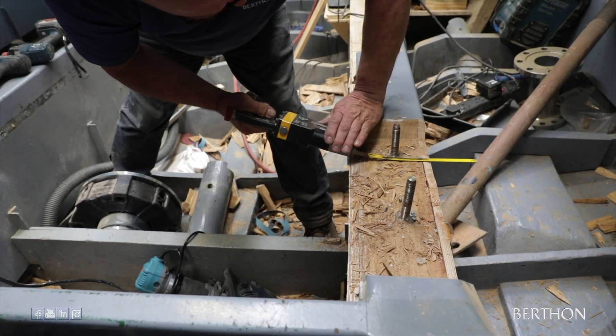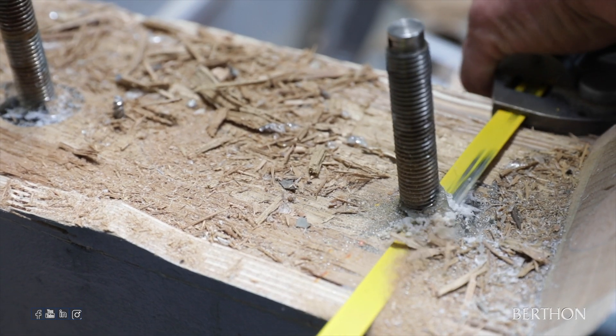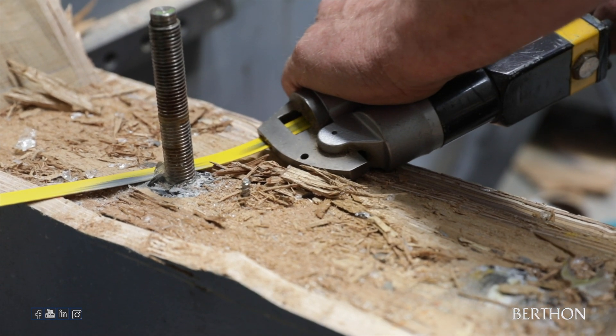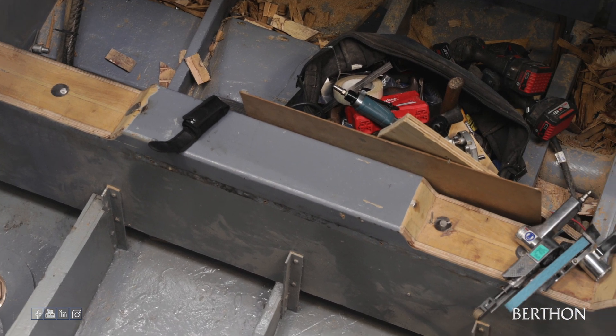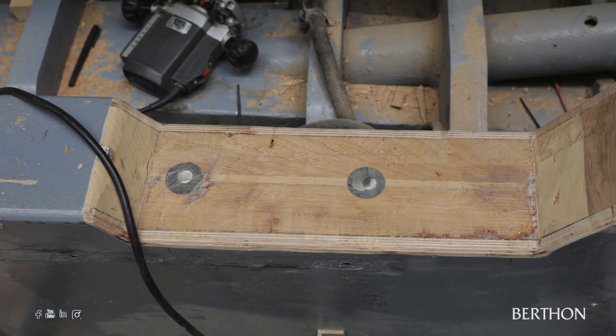The original mahogany beds were chiseled out around the existing engine mount bolts, which were cut flush with the bed. These were then sanded down to create a smooth and even finish. This process was carried out eight times for the port and starboard engines and gearboxes.